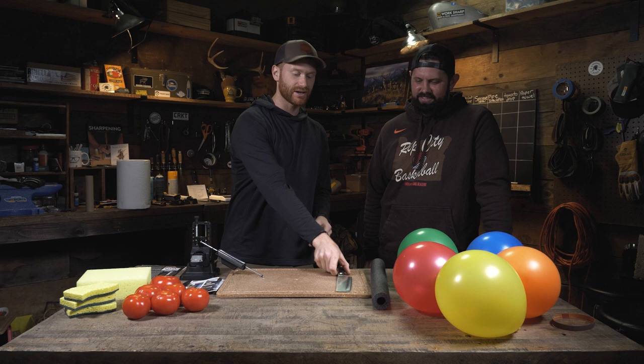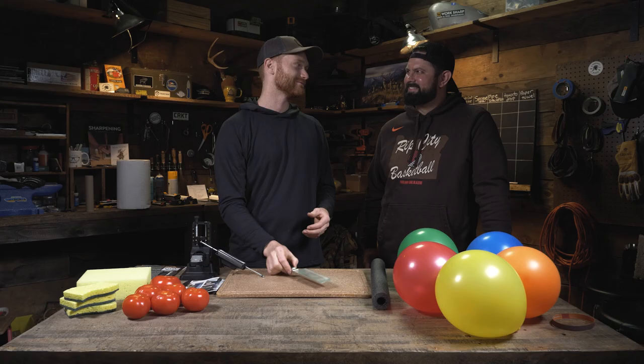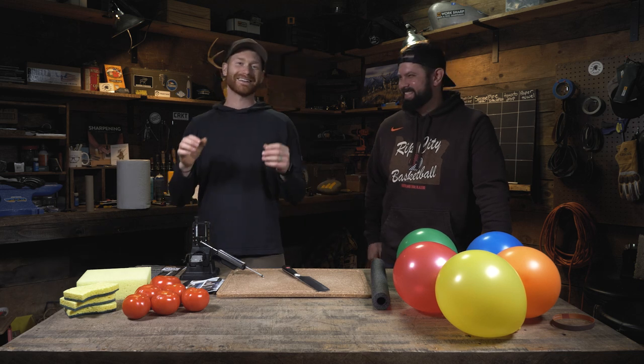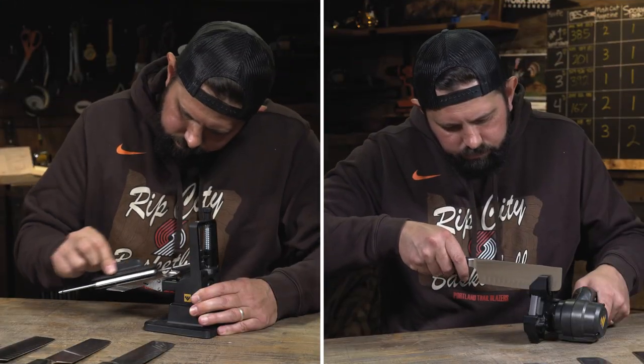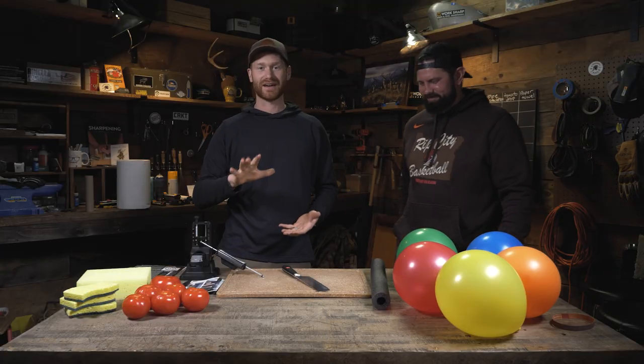We sharpened five different knives — well, all the same knife, but five different Wusthof knives. Kyle sharpened them to five different levels of sharpness, and we measured it on the BESS — the Edge On Up testing system. They have five different scores.